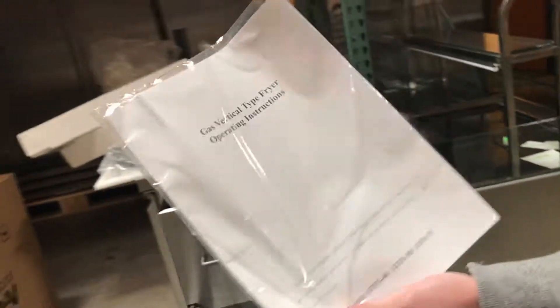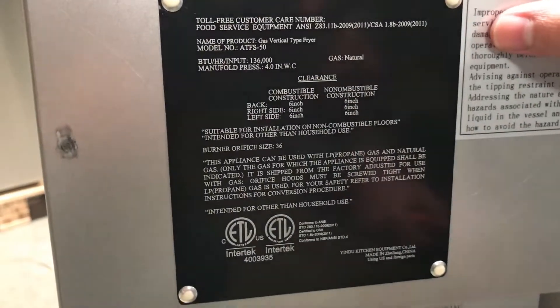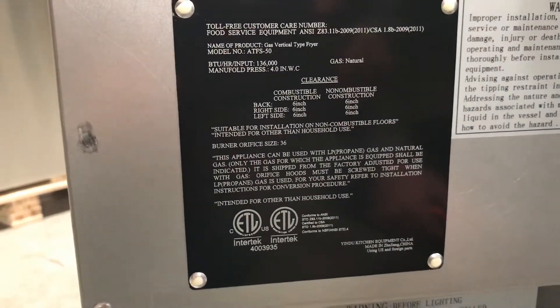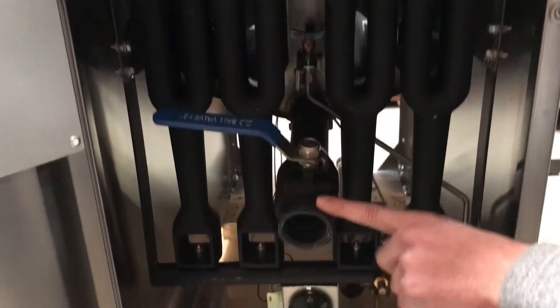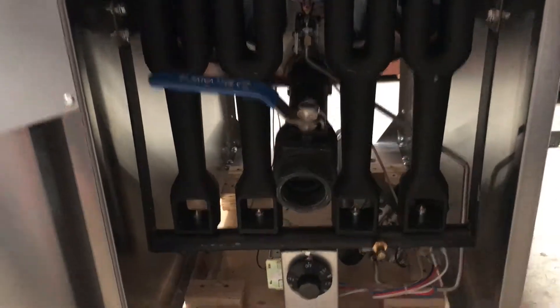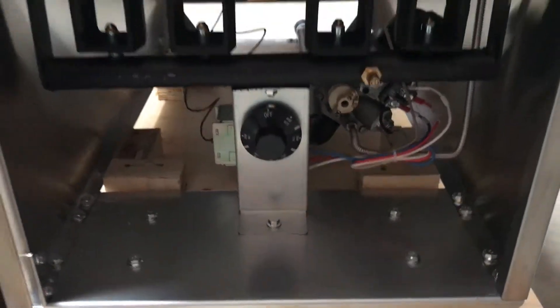It also comes with an instruction book, so any information or if you get confused you can check it out — all the information on the machine is right here. On the inside we have the ETL certification as well as all the information based on this product. It is natural gas. This one does come with four burners, as you can see inside here. It also comes with the oil waste valve, and a temperature switch which you can use to control the temperature you want.